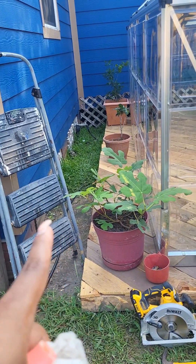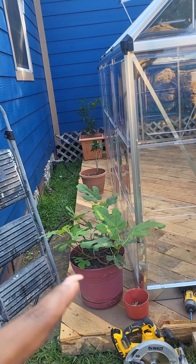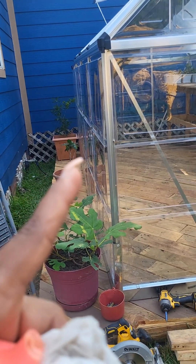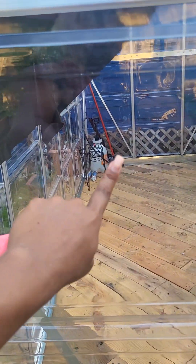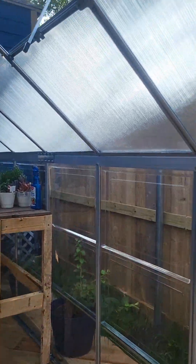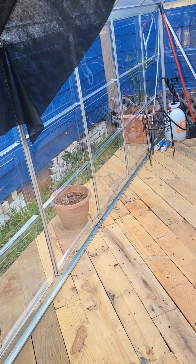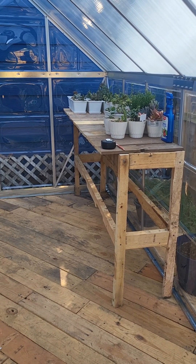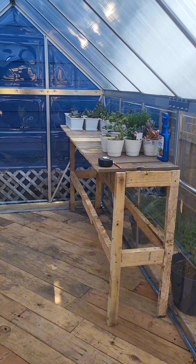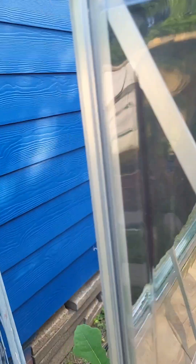I decided to add them here because my kids decided that they want to take this little path to play around the greenhouse. This plastic — it's cheap plastic, it's really thin. I was expecting this greenhouse to come with these kind of panels on the walls, but for a cheap greenhouse it's not that bad. As long as my plants are protected from the frost and the cold in winter time, it's fine.